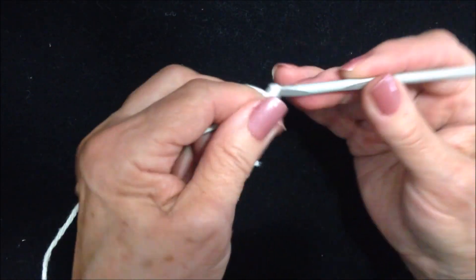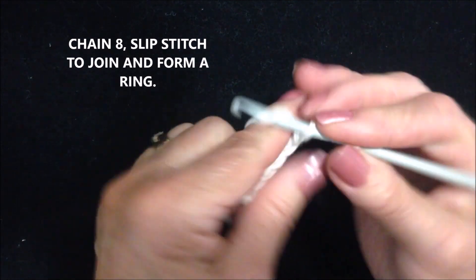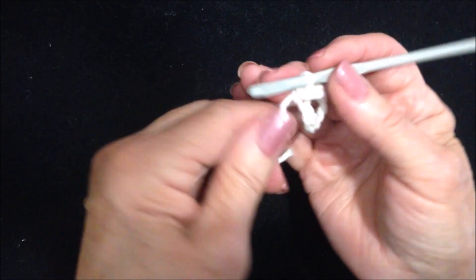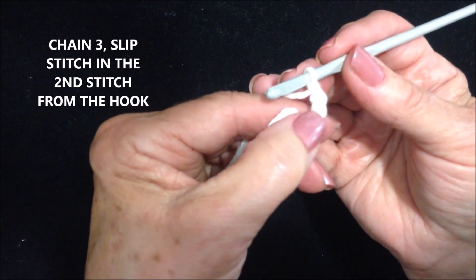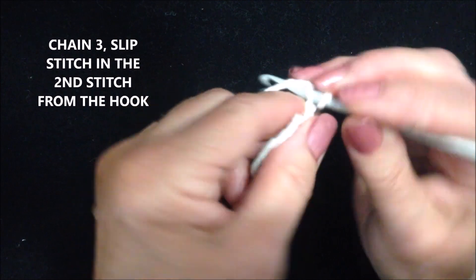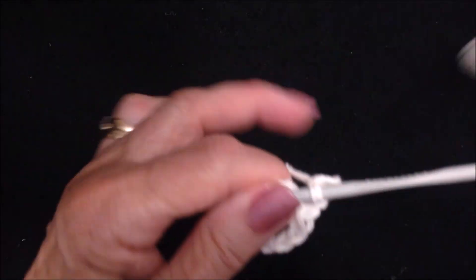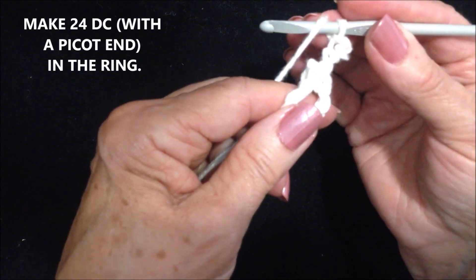Chain 8 — 1, 2, 3, 4, 5, 6, 7, 8 — slip stitch to join and form a ring. Chain 3 — 1, 2, 3 — that counts as a double crochet and a chain 1. Slip stitch in the 2nd stitch from the hook, and that forms a little picot at the end, like this.